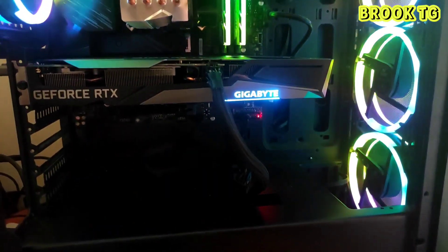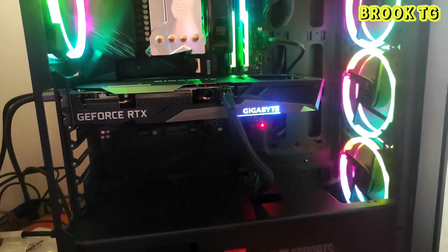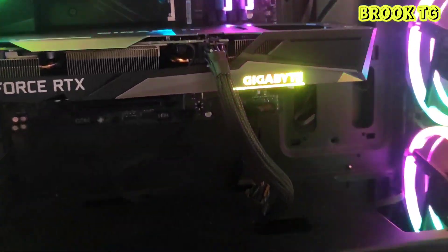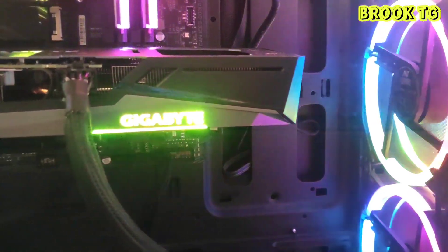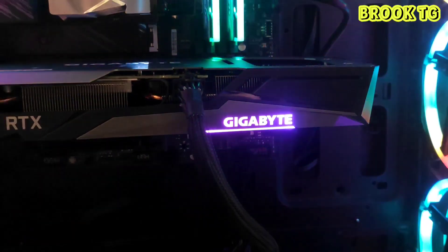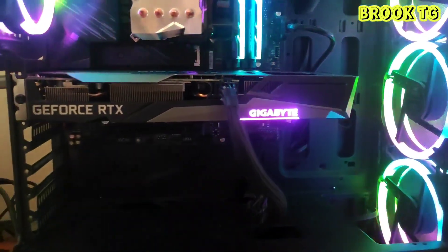As you can see, the GPU looks amazing. The RGB on the graphics card is freaking awesome — I really like it. The transition in the RGB is great and the graphics card looks beautiful.